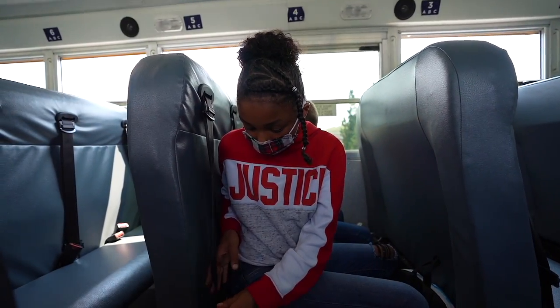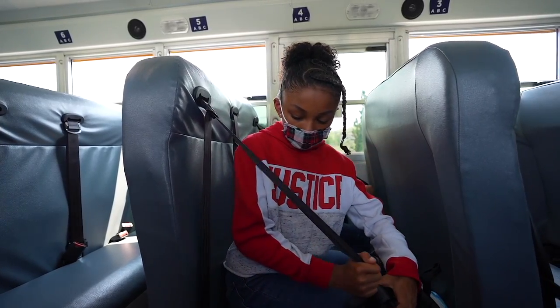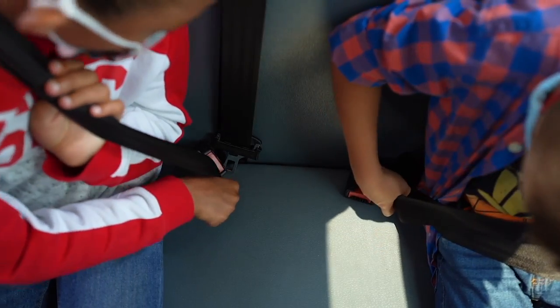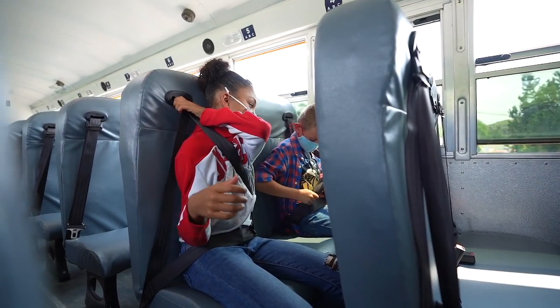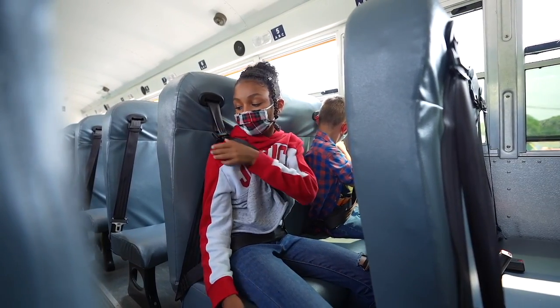Second, you must pull the seatbelt away from your body while making sure the belt is not twisted. Insert the seatbelt into the buckle. Listen to make sure it clicks. Make sure the belt is on top of your shoulder and around your upper body, and pull on the seatbelt in order to ensure that it is in place.